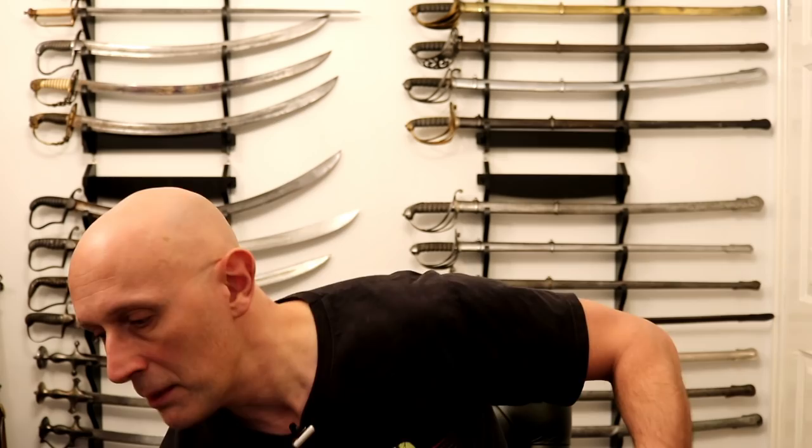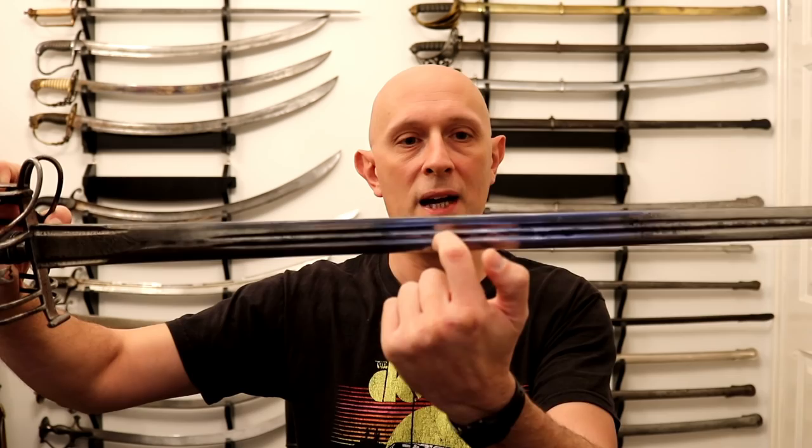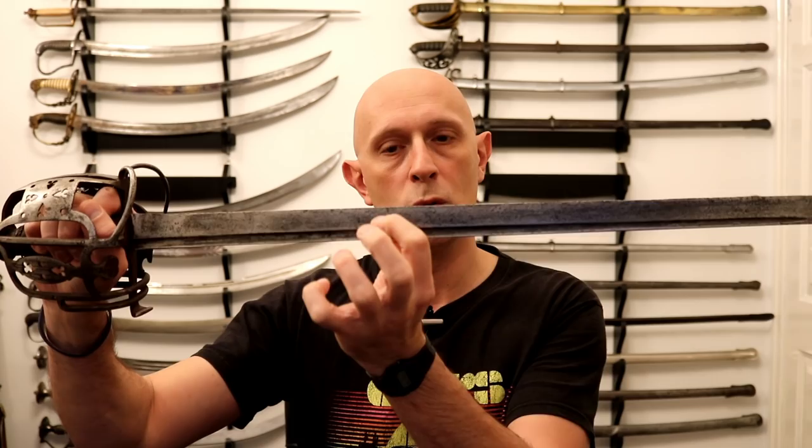There is a second reason as well: you can more easily achieve a favorable edge geometry on a single-edged sword while still having a thick spine at the back. On a double-edged sword, the thickest point is at the middle of the blade, which means you have to have a more obtuse angle at the cutting edge. Whereas with a backsword, the thickest part is at the back of the blade, which means you can have a more acute cutting edge.